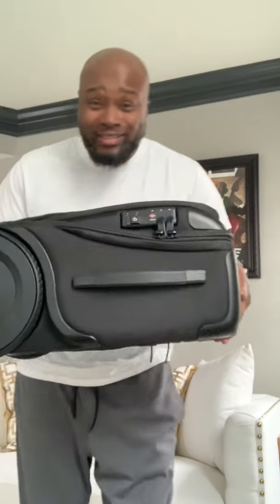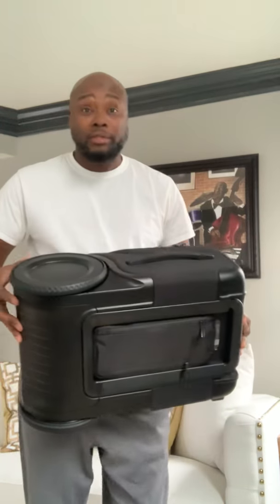Here you have it. Sturdy construction, TSA approved locks — gotta have that. Even though I do know they open them and probably steal. I'm missing my Creed Cologne from my last trip, but I'm gonna go there.